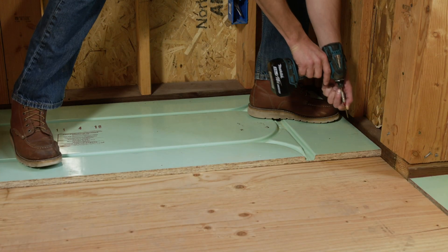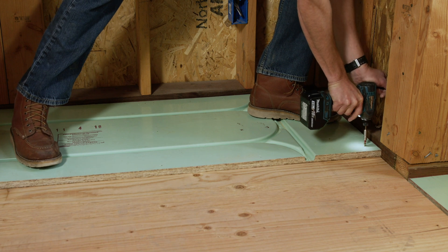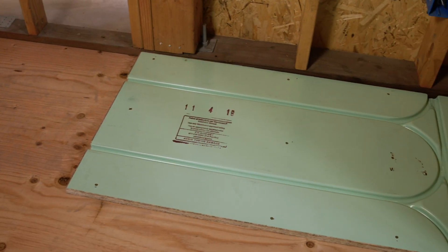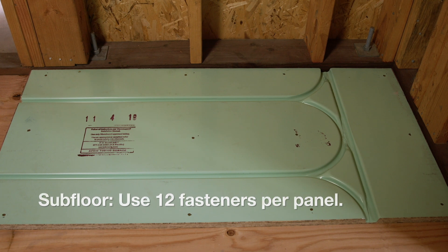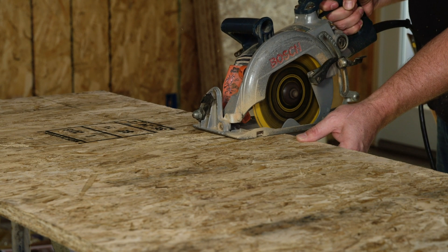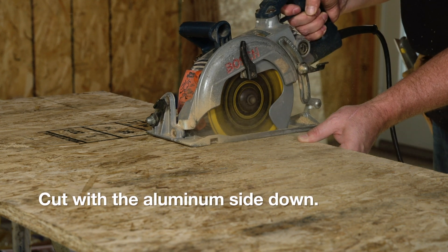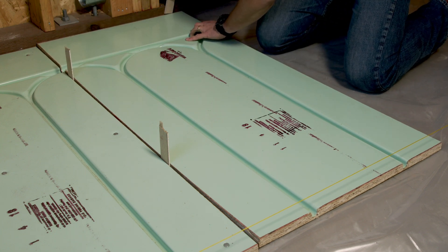In this next example, we'll be installing over subfloor. The main difference between a slab installation and a subfloor application are the number and types of fasteners. When installing over a subfloor, be sure to use 12 fasteners per panel as specified in our installation guide. Next, we will cut and install these panels. For safety reasons, always wear eye protection while cutting. We recommend flipping the panel upside down to help remove burrs as the saw cuts. After you get a few panels down, you'll get a good rhythm going and the pace will pick up.